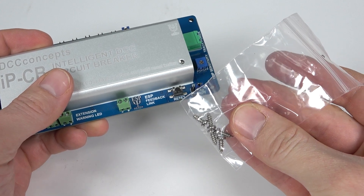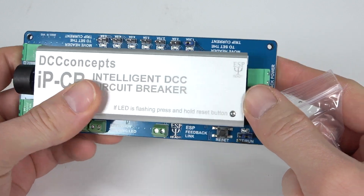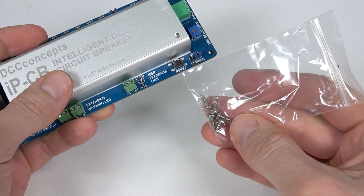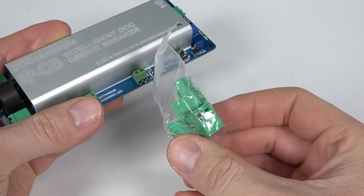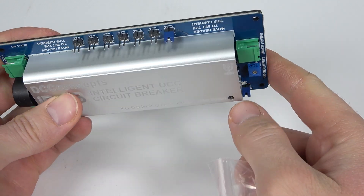You can see we've got five screws there, but there are only four holes in the board. DCC Concepts are thinking just in case you lose one, you've got a spare screw. Just little things like that go the extra mile, and of course you've got all of your little sockets which go onto the end of your terminals to plug in to the unit.